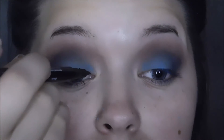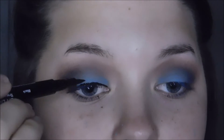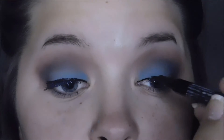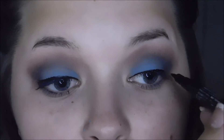Now the next thing I'm going to do is I'm going in with my BH Cosmetics Liquid Eyeliner and I'm just going to line the top of my eyes. Now I'm going to attempt to do a wing — we'll see how it turns out. If it turns out good, good. If it turns out bad, I'll probably edit it out so you won't know. But let's try.